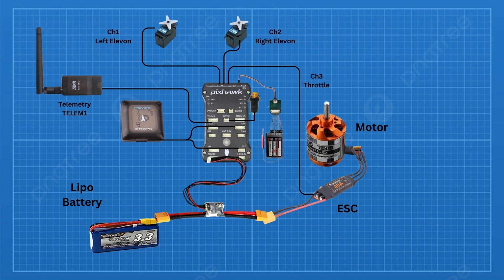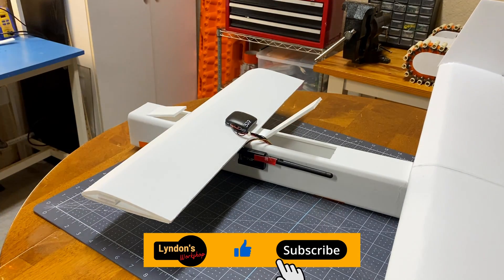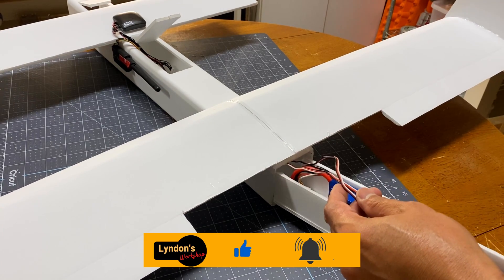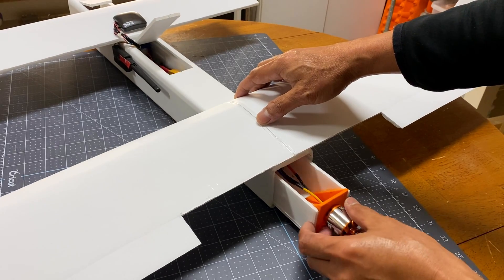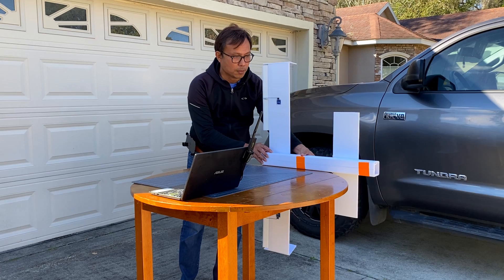The setup only uses two servos: servo 1 for the left elevon and servo 2 for the right. I also added a telemetry radio for ease of calibration later on. My future plan is to get rid of the radio and just use the telemetry radio to control the aircraft. With the GPS and telemetry radio mounted outside, I then slide the electronics in and secure them with a barbecue stick before proceeding with the setup.